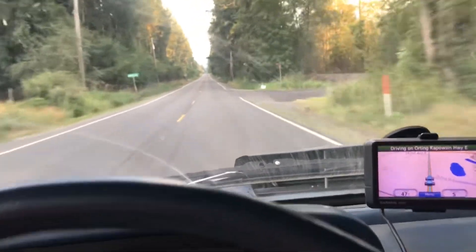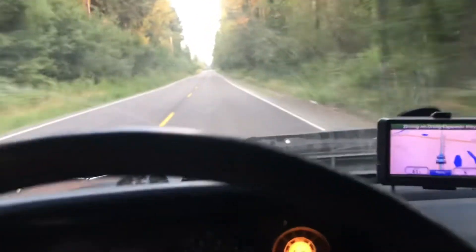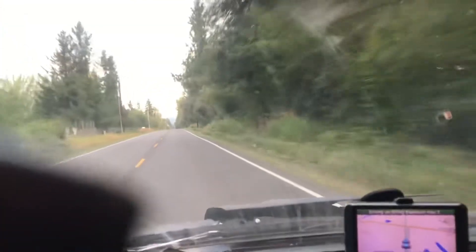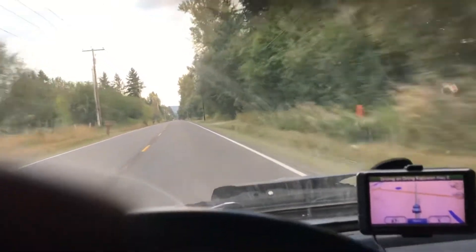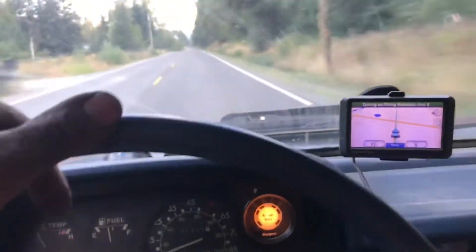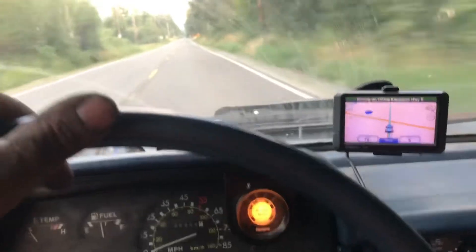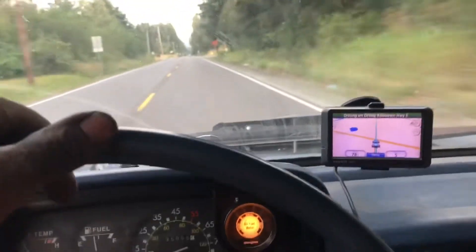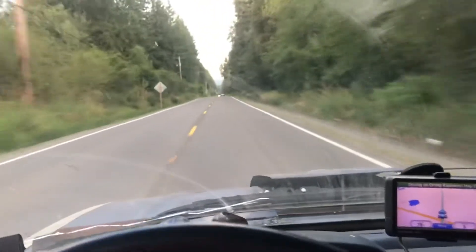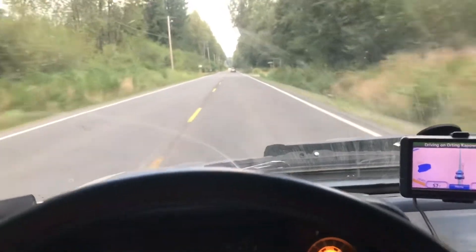Started doing 40. Little bit rich. 60. Lean it out a little bit. 65, 67, 70, 72, 74, 76, 77, 78. Before I'm coming up on traffic. It's getting there way faster. Not too bad.